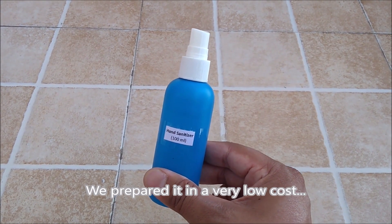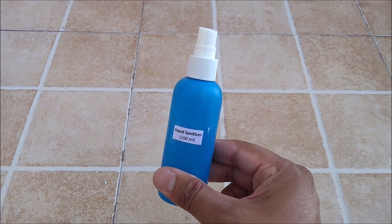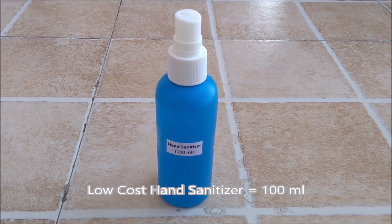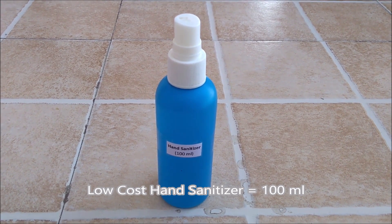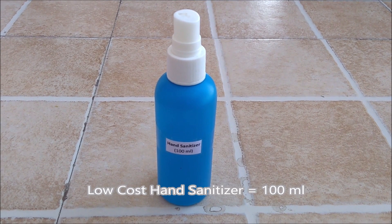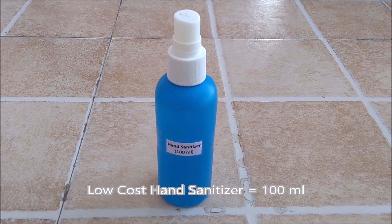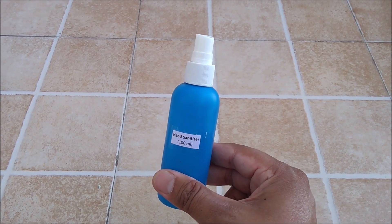Those who want to do a business of it can do a good business and earn a huge profit from it. It is a profitable business idea, and we prepared just 100ml quantity here. But if you want to prepare it in a larger quantity, just increase the ingredient quantities in the same ratio. It is basically a low cost hand sanitizer.